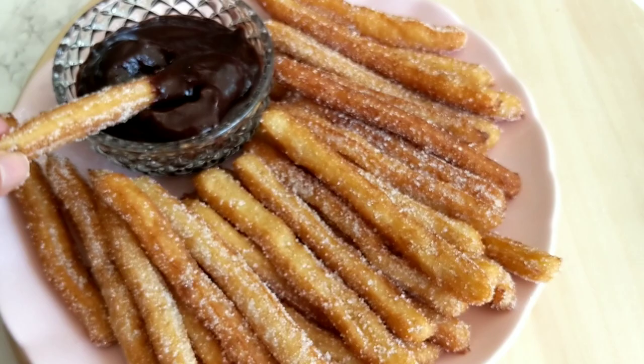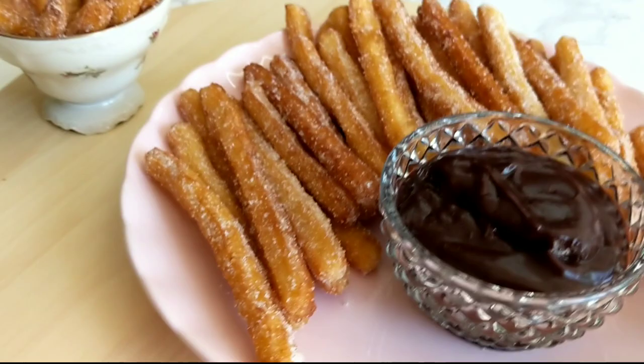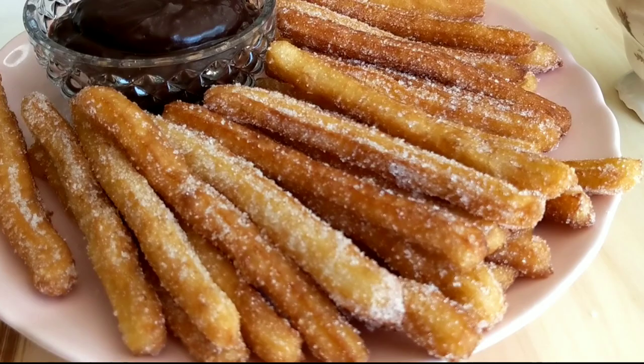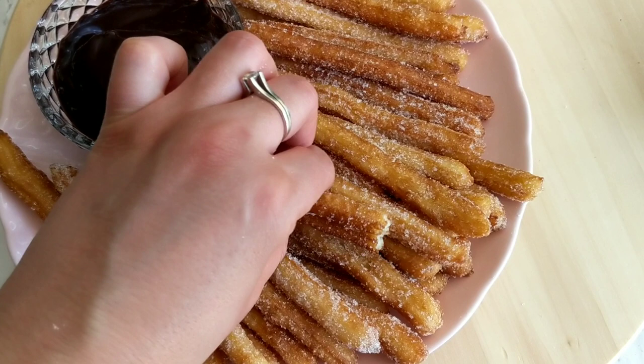Hi guys, it's Hinda and welcome to Cooking Fantasies. I'm super excited about today's video because we're gonna be making churros, one of my favorite things ever to eat. I'm gonna show you how to make the perfect churros with a very easy recipe. They always come out perfect — so crispy from the outside and rich from the inside, and most importantly so delicious and flavorful.